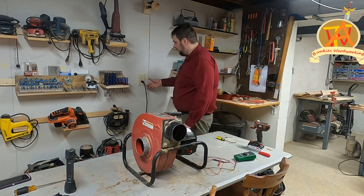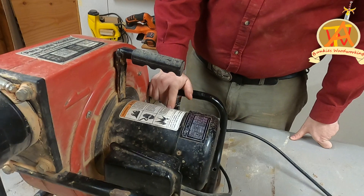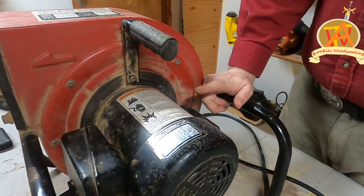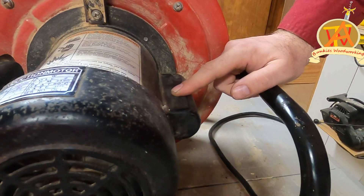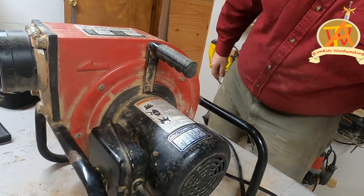I've worked on some electric motors in the past, and this one has a capacitor on it. So that's what I initially kind of think the issue might be. But we will go ahead and take a look.